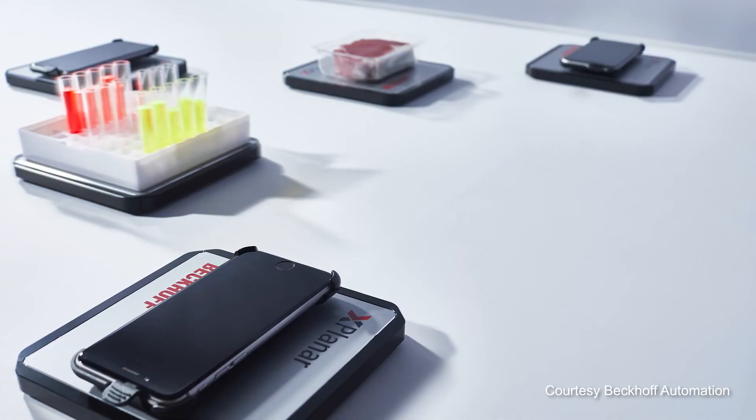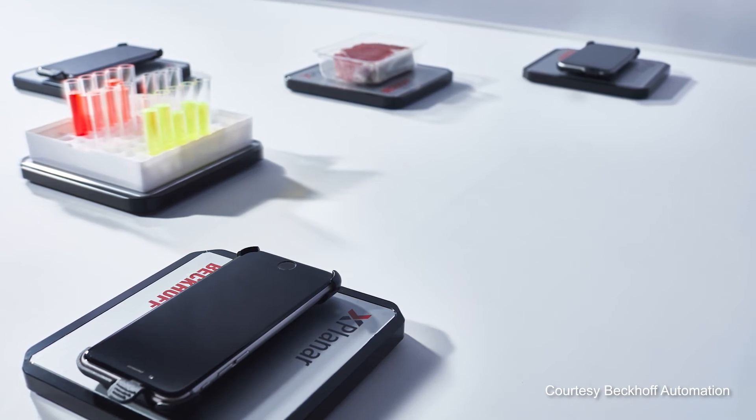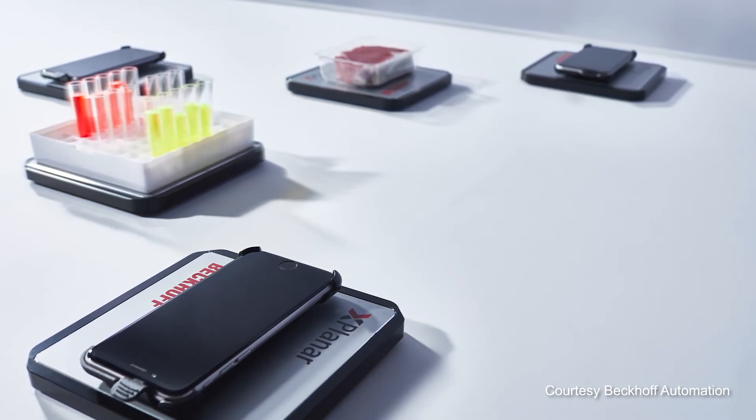Where is this new technology best suited for use and why? We're seeing applications across many industries: assembly, packaging, lab automation, pharmaceutical, food and beverage, intralogistics, and entertainment. The benefits really play across all of these industries, but it truly shines in consumer and medical device assembly and testing. There are no moving parts to wear out, so you don't have to inspect as much — you don't have to look for random parts that might have come off a conveyor belt or other parts of the transport system.